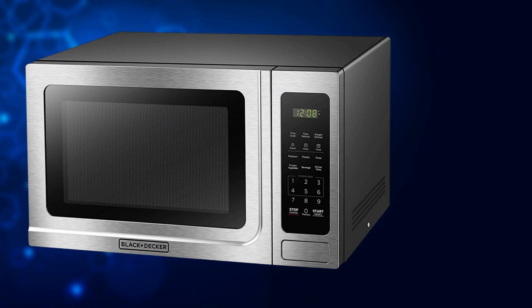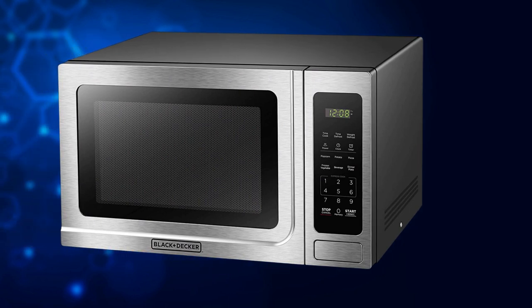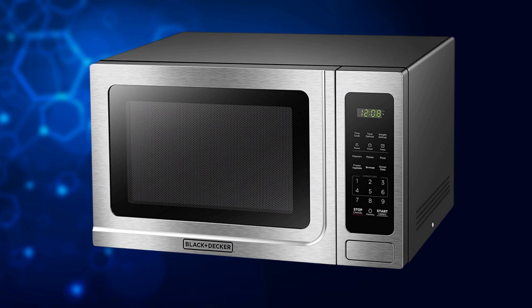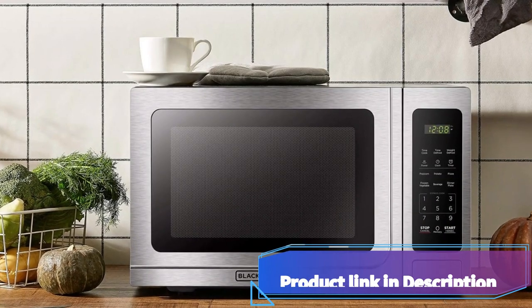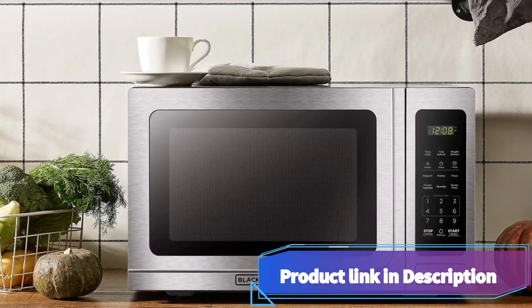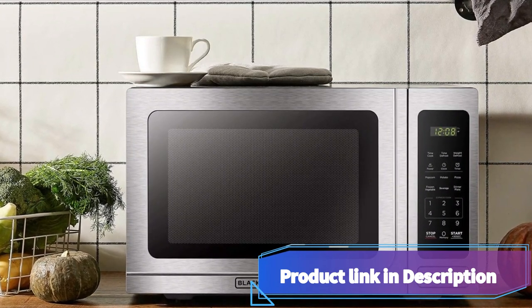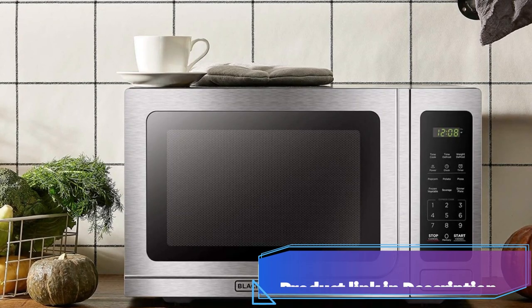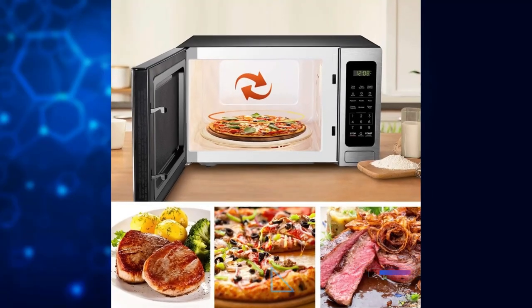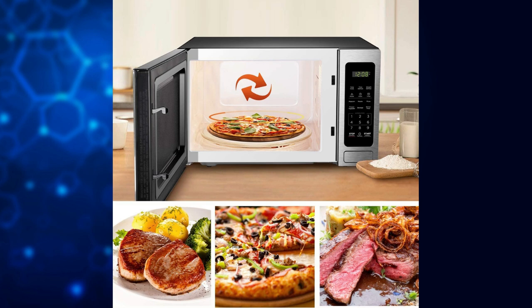To wrap things up, the Black and Decker EM036AB14 digital microwave oven is a reliable and stylish addition to any kitchen. With its convenient features, including the push-button door, child safety lock, and turntable, it offers both functionality and safety. Plus, its sleek stainless steel design adds a touch of elegance to your countertop. I highly recommend this microwave oven for anyone in need of a versatile and reliable cooking companion.